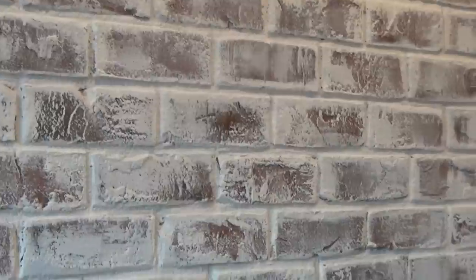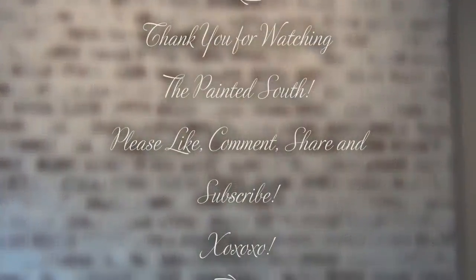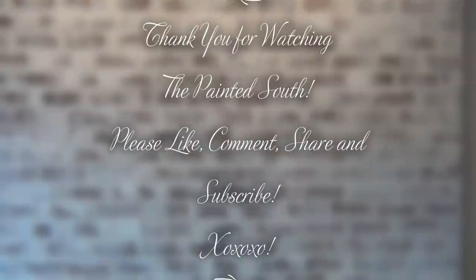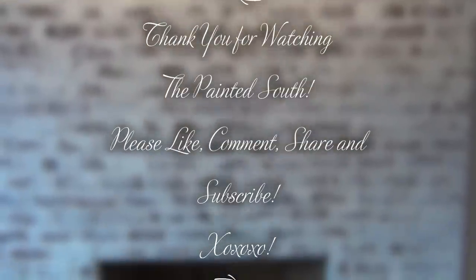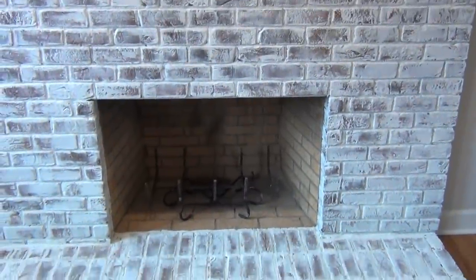Be sure to check out the other videos on my channel. I hope you enjoyed this video and it inspired you to tackle that DIY project in your home that you've been debating over forever. Please like this video, comment below, share it with your friends, and subscribe to my channel. Thank you so much for watching and I will see you in the next video.